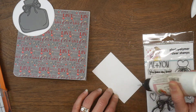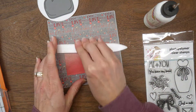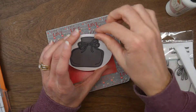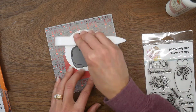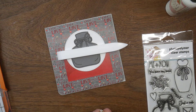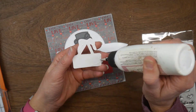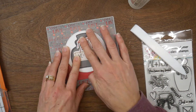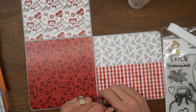I backed the fussy-cut bottle on a white scallop circle so it would stand out from the gray pattern paper. Then I realized I wanted a pop of red too, so I pulled out a scrap from the slimline pad and used that at the bottom to ground my circle. The piece of ephemera I chose says 'You and Me' — it's like a little sign — and I figured I could make it look like it was hanging on the front of that bottle. That's all I'm doing to the front.